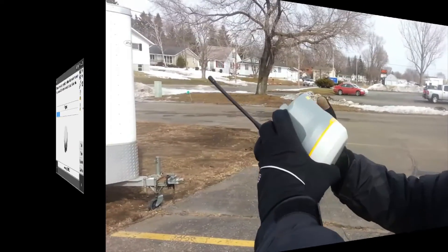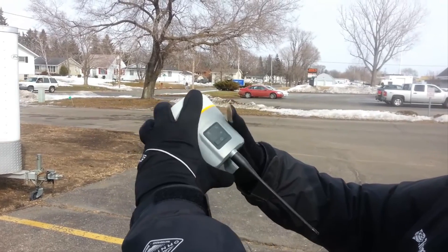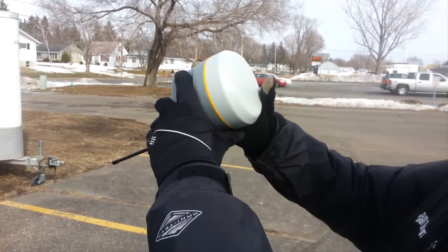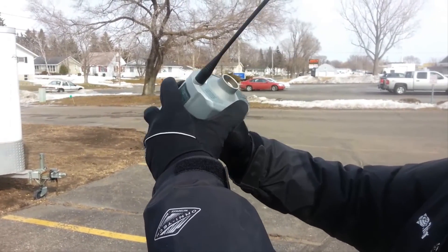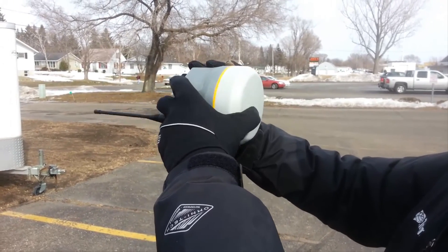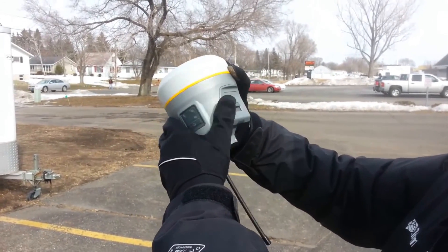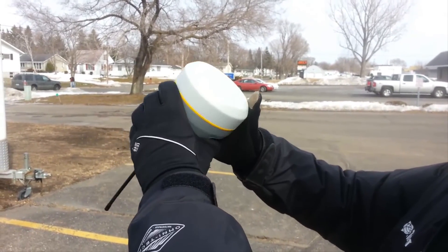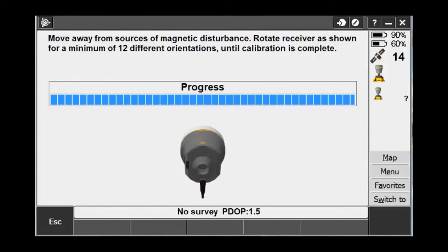Once you have found an area free of magnetic disturbance, rotate it forward and turn it about every 5 degrees or so to get 12 reference points. There may be times where it will take longer or the receiver will require more than 12 reference points in order to determine its final calibration solution. Keep turning and rotating the receiver until the calibration is finished and you are brought back to the calibration screen.